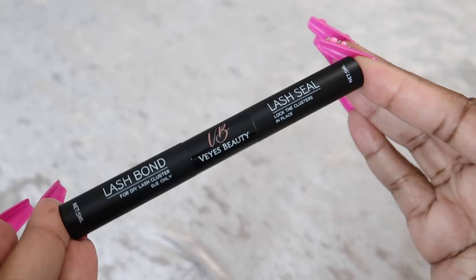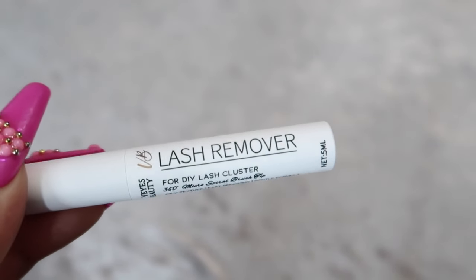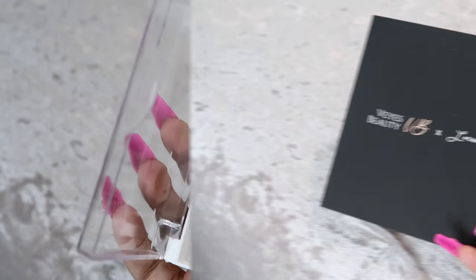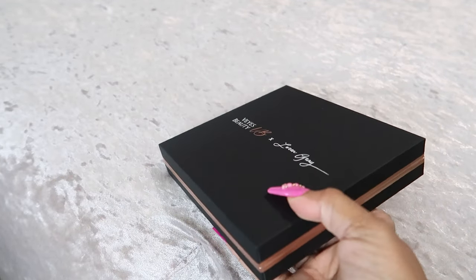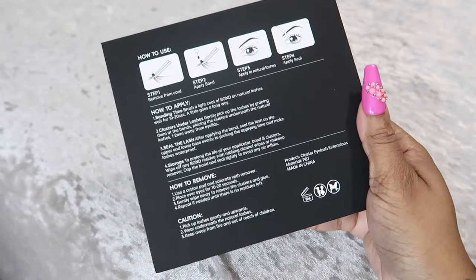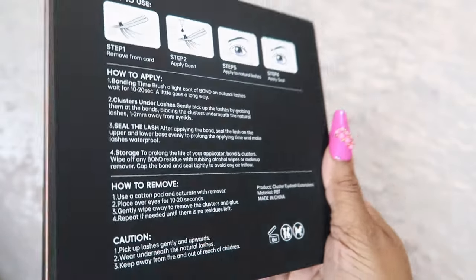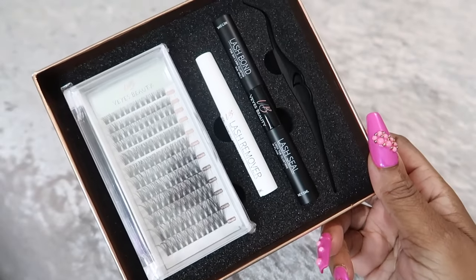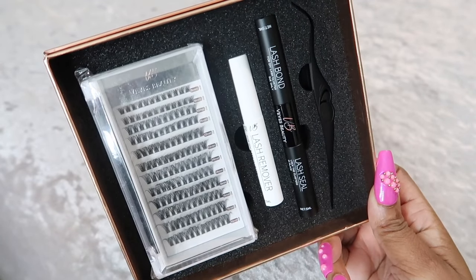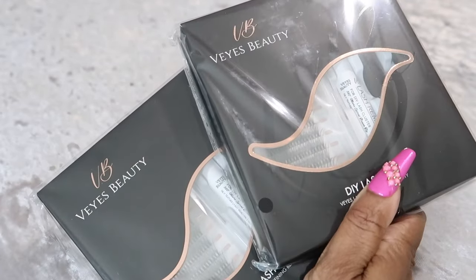These lashes are reusable up to five times, and there is a remover included for when you want to take the lashes off. They have a revolutionary air-light lash — ultra light, 80% lighter than other brands. There is an exclusive ultra-thin invisible band for seven-day wear with no discomfort, and the bands are so fine they are nearly invisible to the naked eye. With the Forest and the Flake lashes, you can use them individually or mix them to make a more customized look.